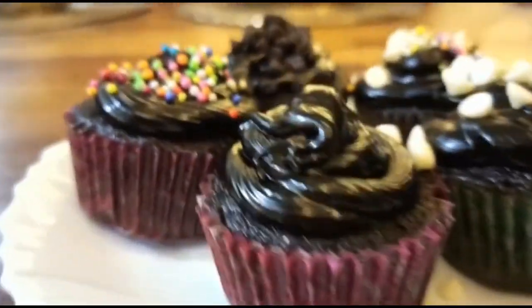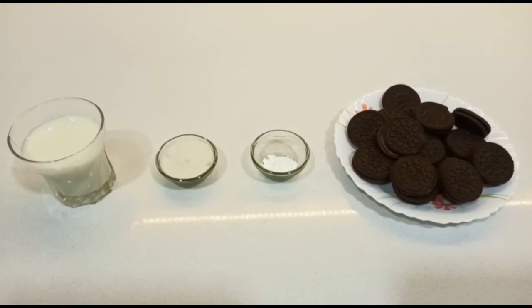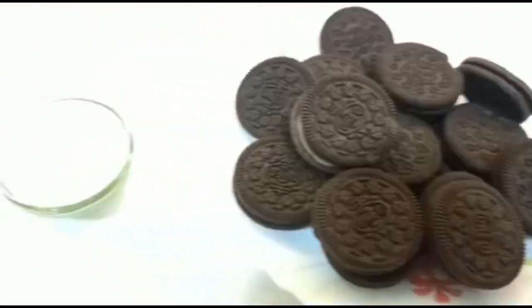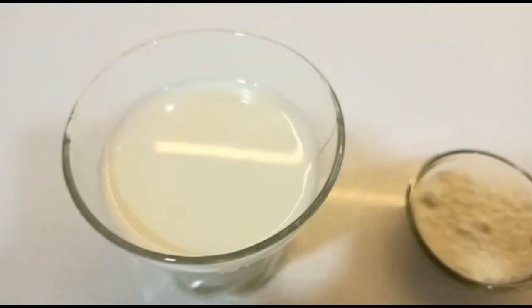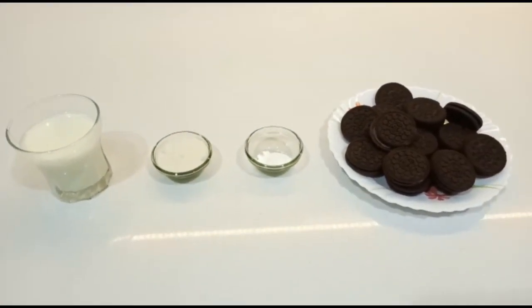Surprising, right? But this is possible. Let's start. So these are the ingredients I was talking about: Oreo biscuits, 1¼ teaspoon baking powder, 2 spoons powdered sugar which is optional, and 4 to 5 tablespoons milk at room temperature.